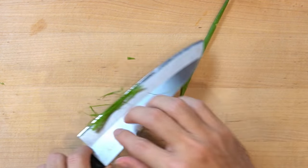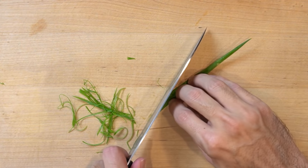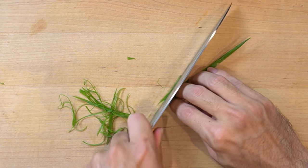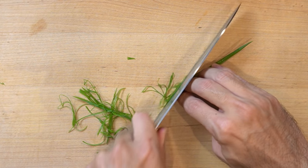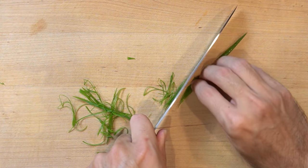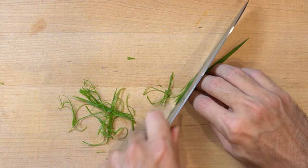You just kind of do that and you get these really cool looking strips — cool strips of green onion. I didn't know how to do this for the longest time, so I'm excited to share it. Who knows if this video is going to go up on YouTube or what, but I'm excited.